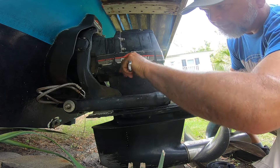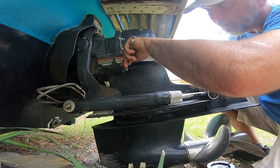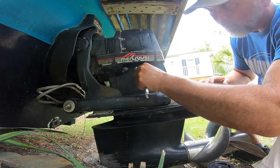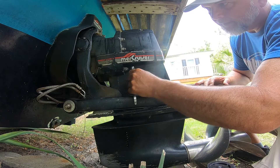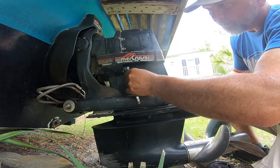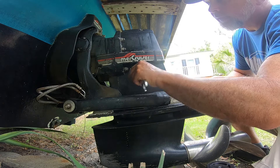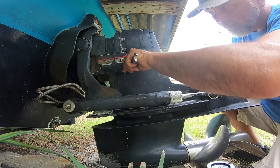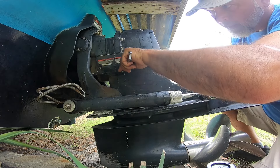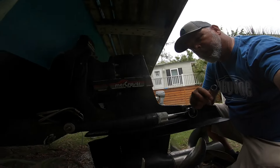My plan is, once I get this outdrive off and check it and the inboard motor, I'm going to determine what I want to do next. Do I want to replace the motor, the outdrive, or both - or put a bracket on the back of this boat with an outboard motor? It would take at least a 300 horsepower motor to push this boat.